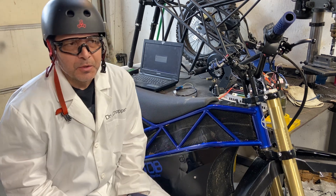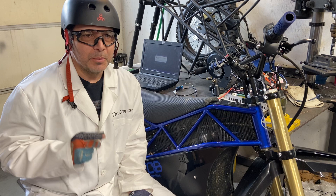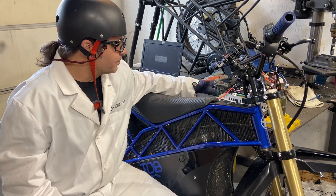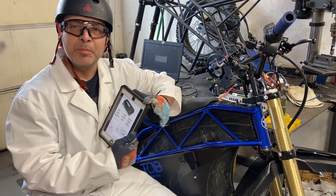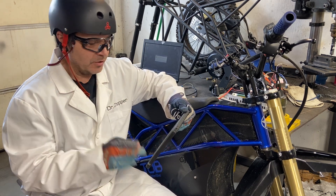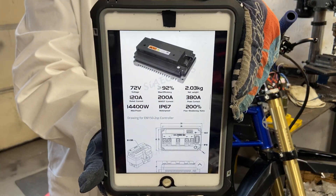It's also the same way to do the EM200 2SP. The reason I'm stressing that is because I accidentally ordered the EM200 SP — it wasn't the 2 — so it's very confusing. I have the specs here I can show you. Here's the EM150 2SP specs; you can find them on the website.